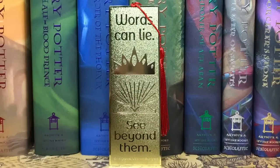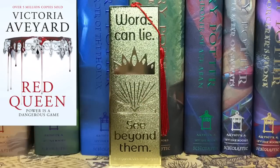Next it looks like we have a gold metal bookmark. This is full metal gold — it looks like it was made of gold. It has a crown and everything — 'Befitting a queen' — and it says 'Words can lie, see beyond them. Red Queen, Victoria Aveyard.' This is freaking gorgeous. Again, I love bookmarks, especially ones made of what appears to be pure gold.